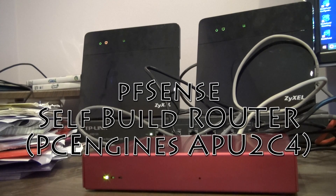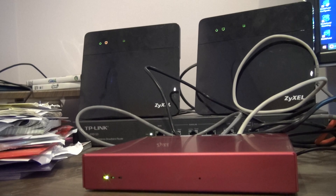Hello everybody, today we're looking at a router with a difference. This is going to be a review of a PFSense self-build router, a router I built myself, based on the PC Engine's APU2C4 board.